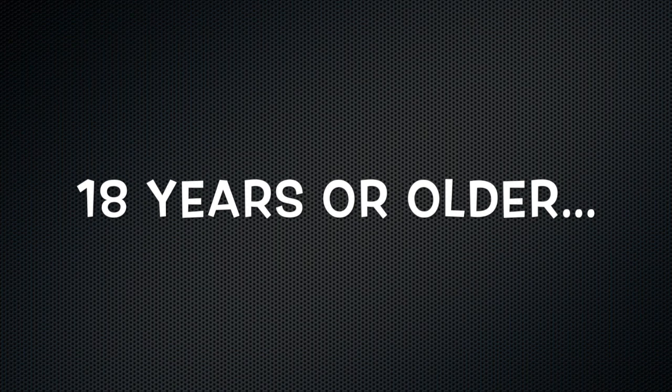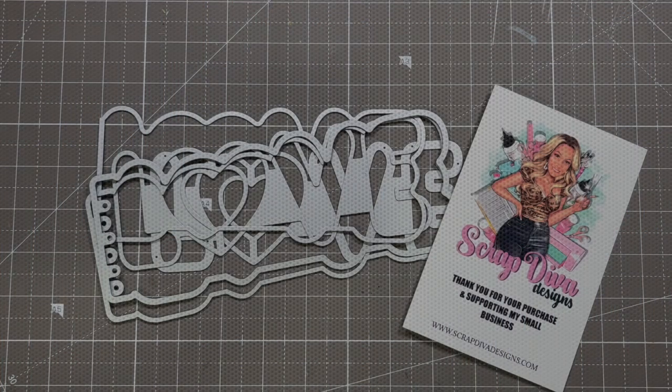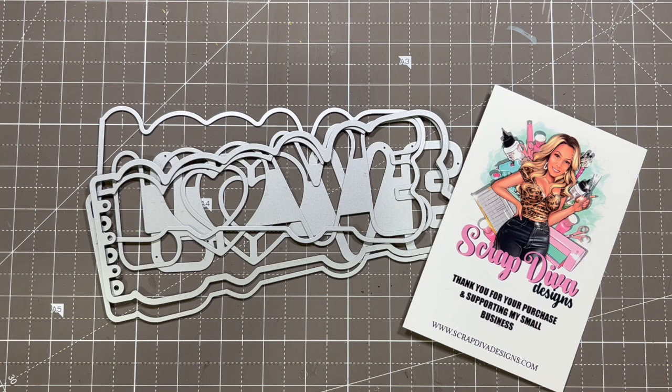If you are under the age of 18 and are watching this video, please stop now. This content was not intended for you. Hey everybody, it's Tamika. I am here with a Scrap Diva Designs guest design team project.